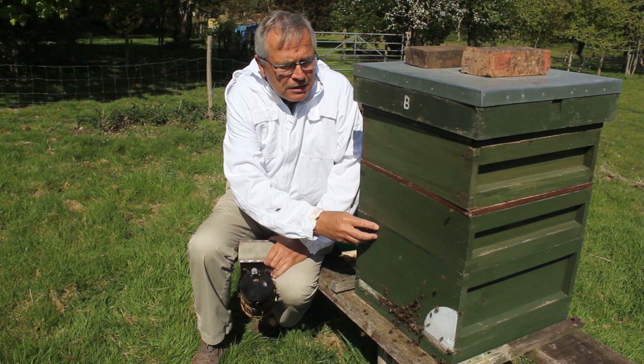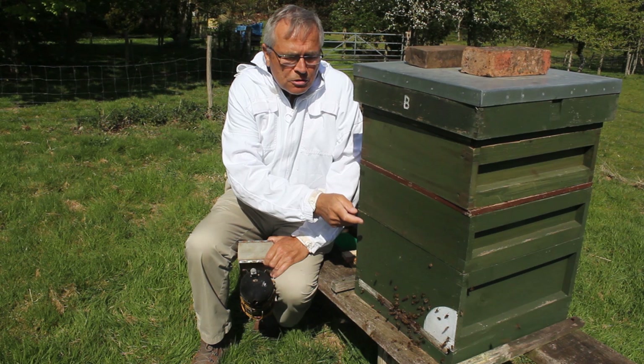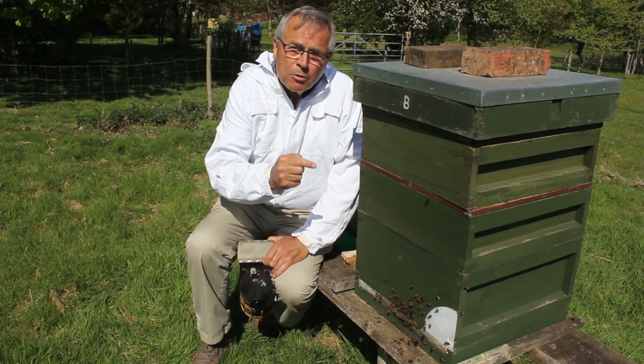There's the queen excluder and this is the honey super. I only put it on five days ago so I wouldn't think there would be anything in there just yet, because I left loads of room in here so the queen will be laying and building that up. So we'll go and have a look and see what we can see.